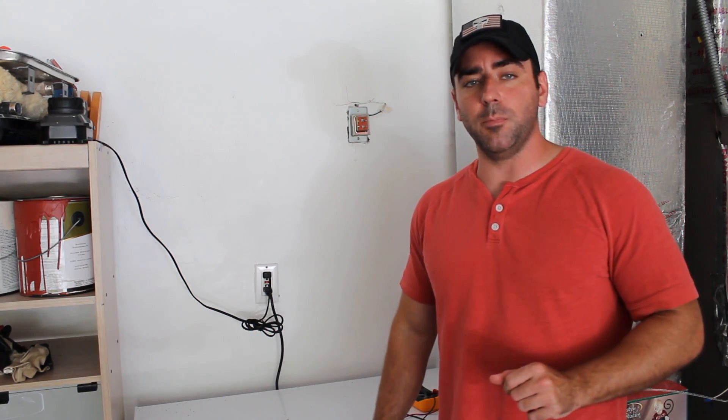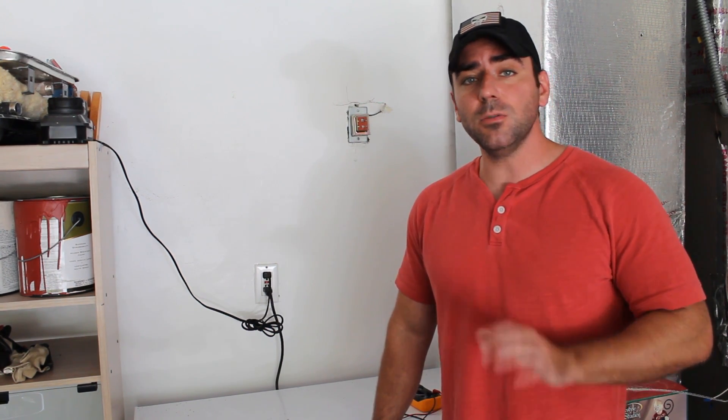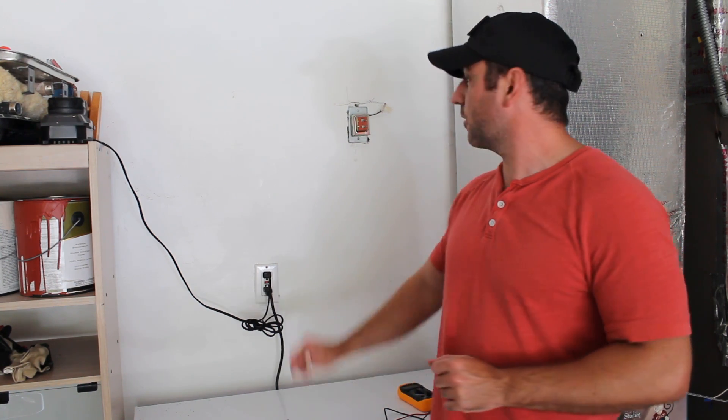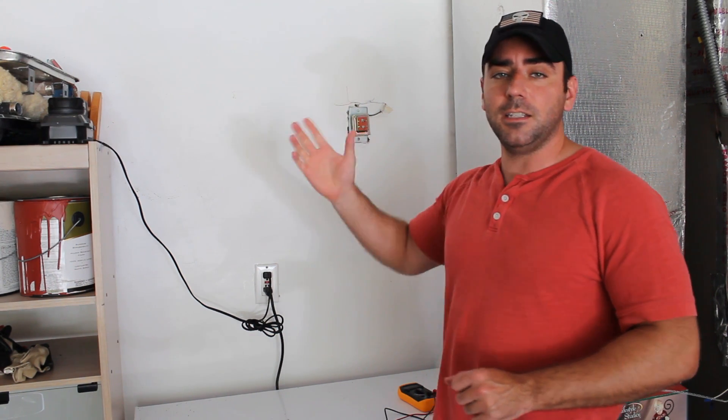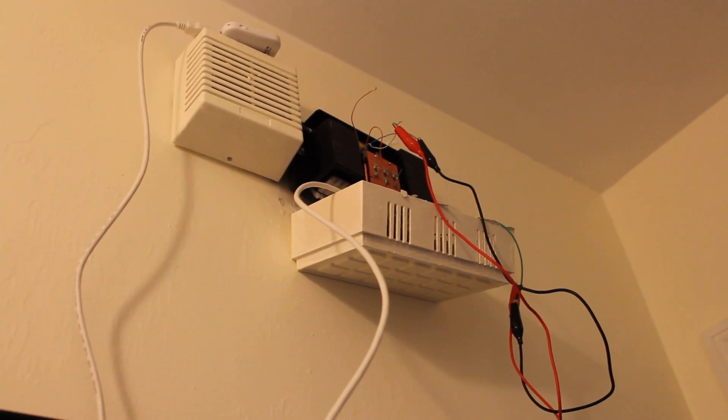Most likely in your house, if you just have a single doorbell at your front door and not one at your rear, there are going to be three locations to look at. One, obviously at the front door where the actual button is. Two, somewhere inside your house — for me it's in the garage — you have a transformer. And then from there it goes to the actual chimes inside the house.